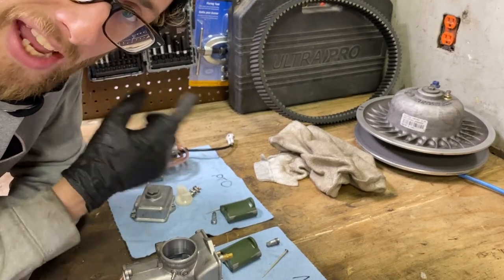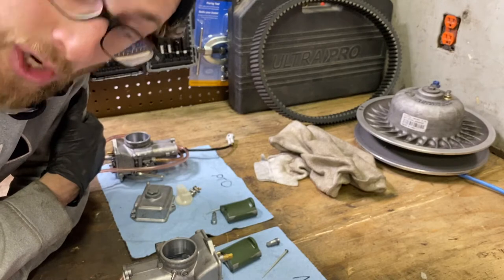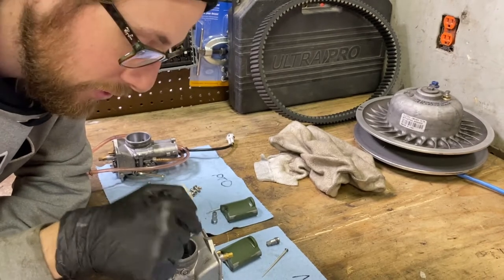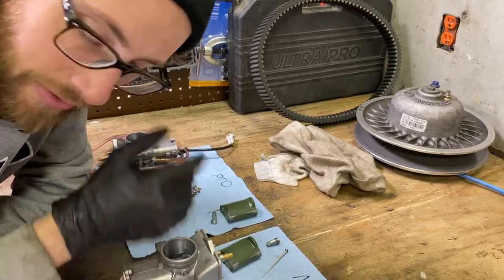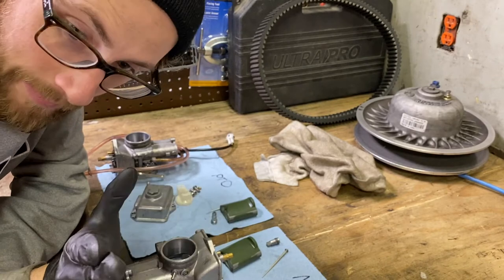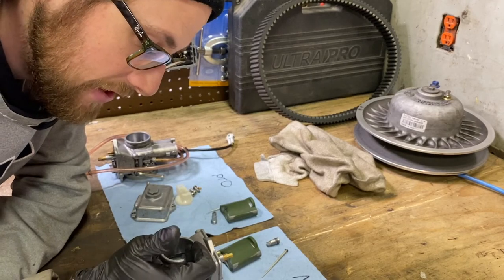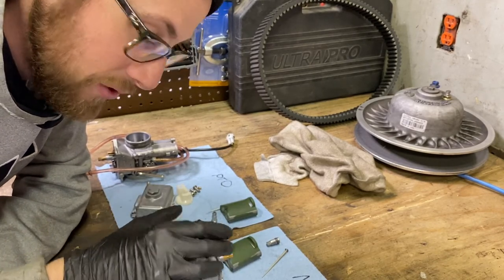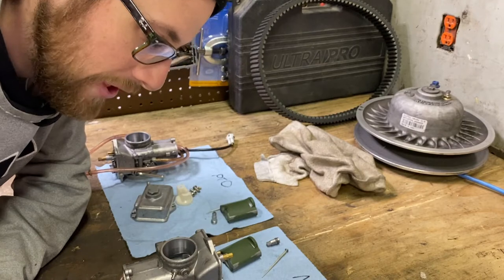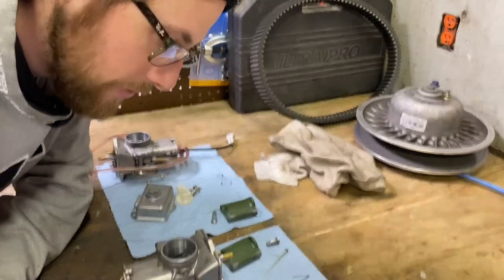Unfortunately this stuff can't be tested right now because we have zero snow anywhere in the province. We're going to put this together and hope for some snow. I think you might be able to spin the carbs and just get the main jet out from the bottom without full disassembly - obviously the bowl had to come off this time to do the hard jetting, but hopefully we can just take off that little screw and adjust the mains going forward.